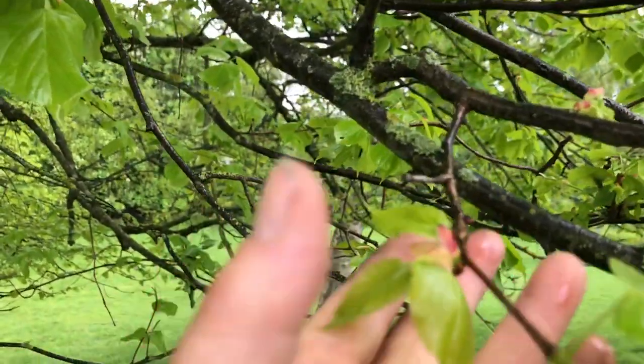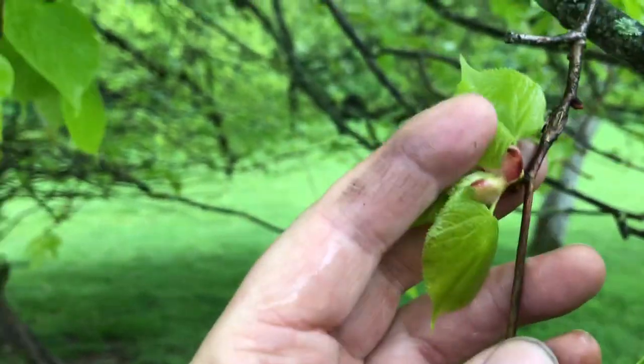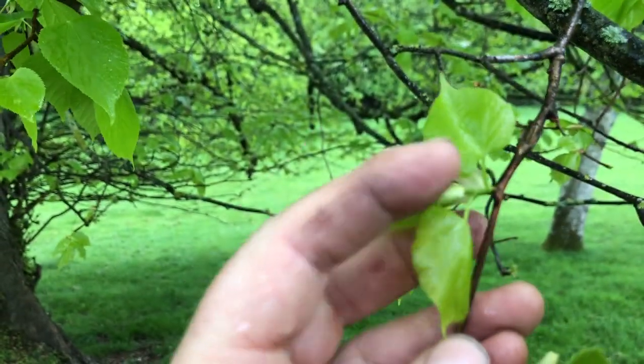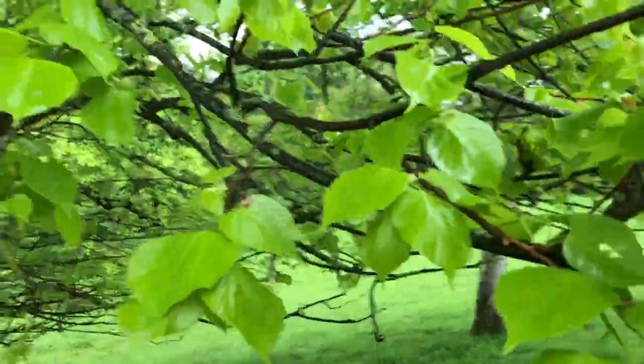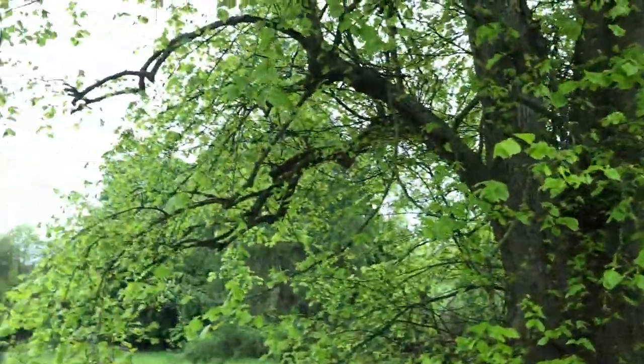Here's a very good one that shows exactly how it emerges. And that seal will just come away as the leaves emerge.